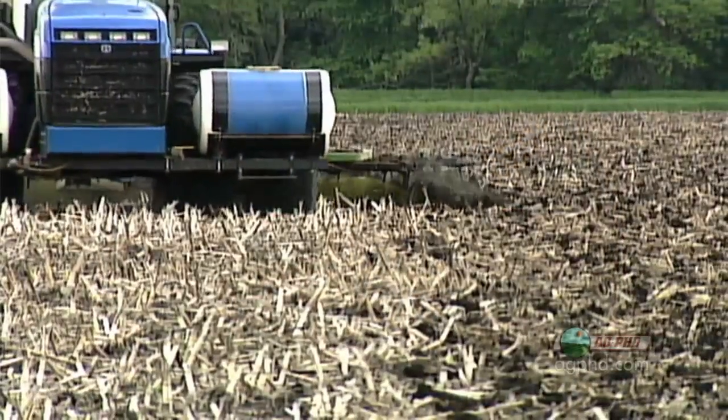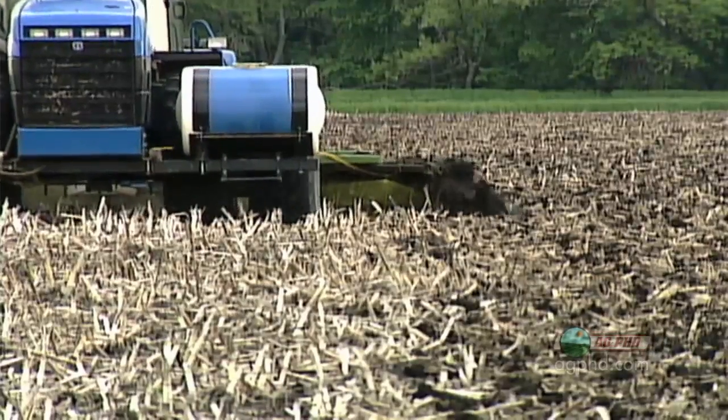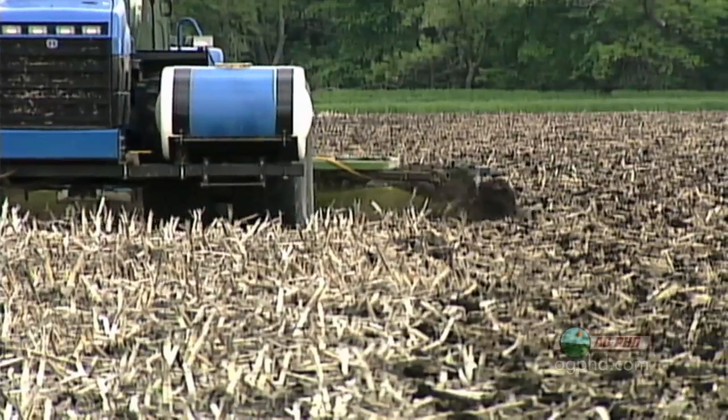Well, here's the other thing — why are you using Roundup Ready beans anyway if you've got weeds that are resistant to Roundup? Because Roundup's cheap. Well, I understand that, but if it doesn't kill any weeds, what's the point? Well, it's going to kill almost all your grasses. You can clean up the grass with something like Treflan for three or four bucks, so why wouldn't you do that?